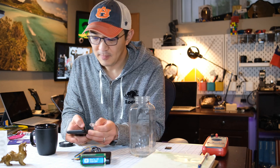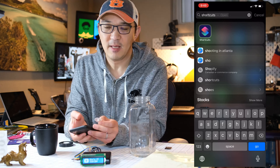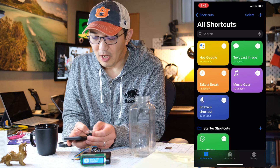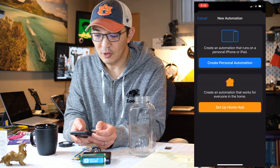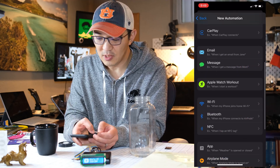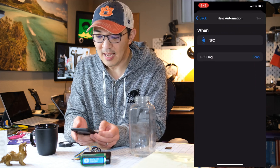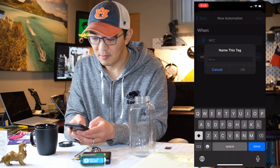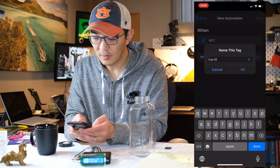Go into your phone and go to something called Shortcuts. Type in Shortcuts, click on it, and go to Automation. Add an automation — create a personal automation — and scroll down to find NFC. We will scan the NFC tag and give it a name. We'll call it 'cup of water'.